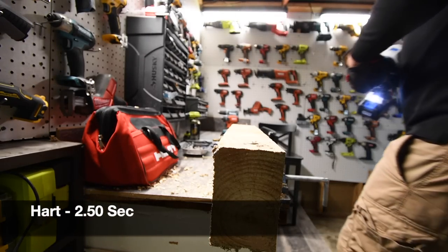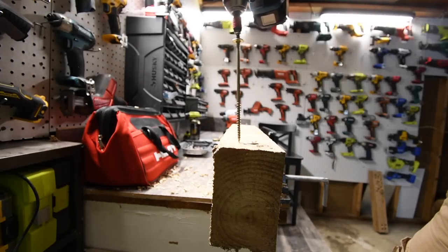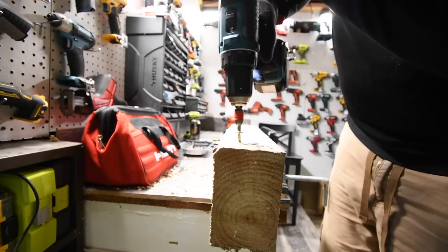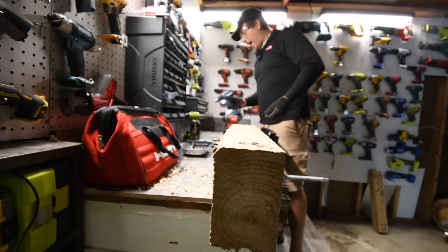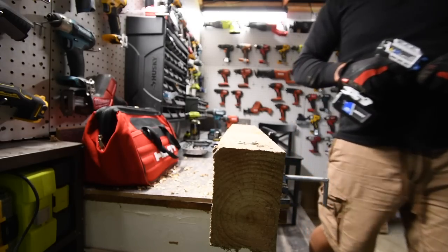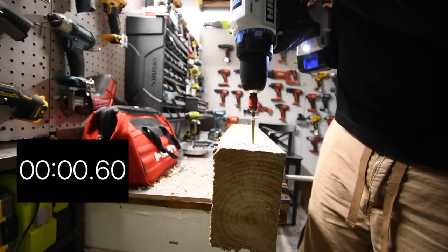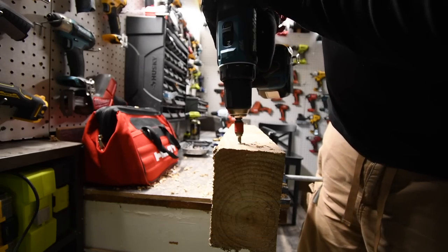Ready, go. Time — I'm surprised it even did it. It is Makita's turn next. Ready, go. Makita cut out — wow. Makita cut out, but it did it though. When it comes to being able to do the task, Hart is actually winning, which seriously surprises me. Ready, go. Time. Ready, go. Time.